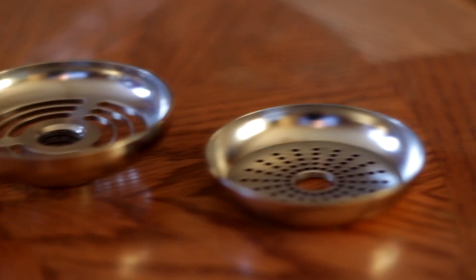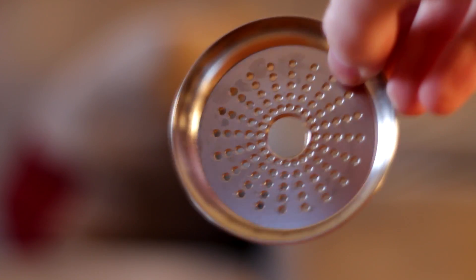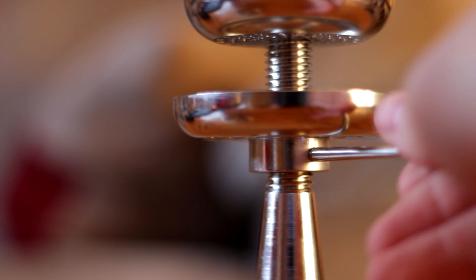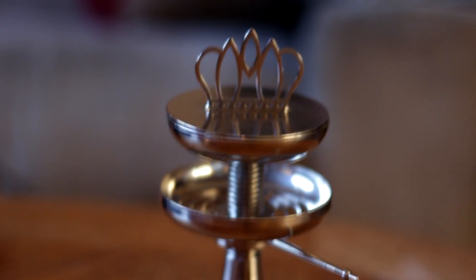It's basically just four pieces — everything screws together nicely, everything is stainless steel. The very bottom part is where the coals go, it's got holes allowing the coals to breathe. The top part is where the shisha goes, which also has holes. There's a little piece you spin to control the heat.